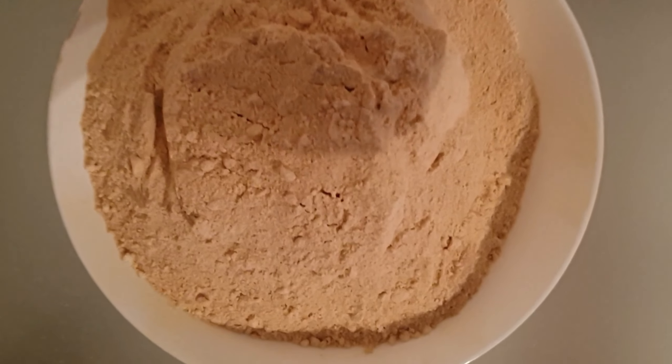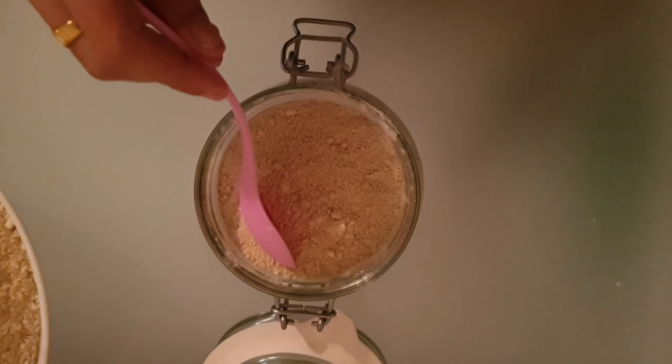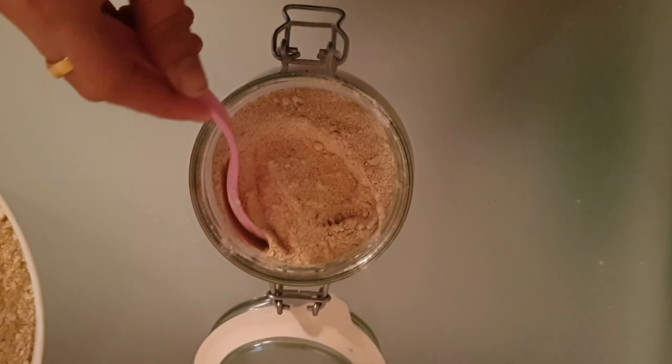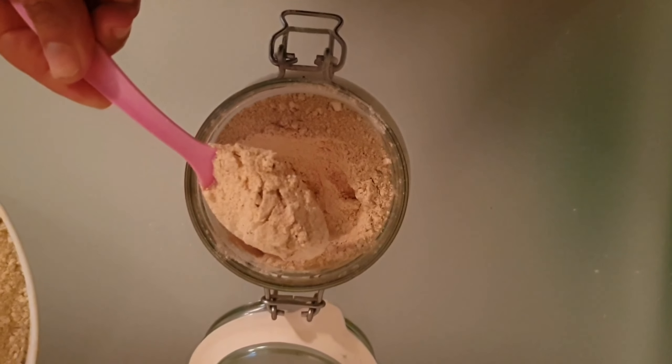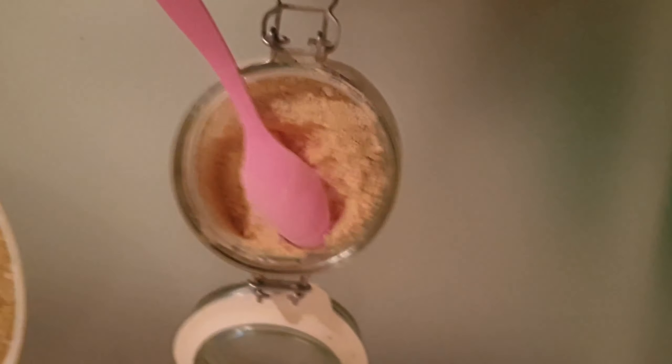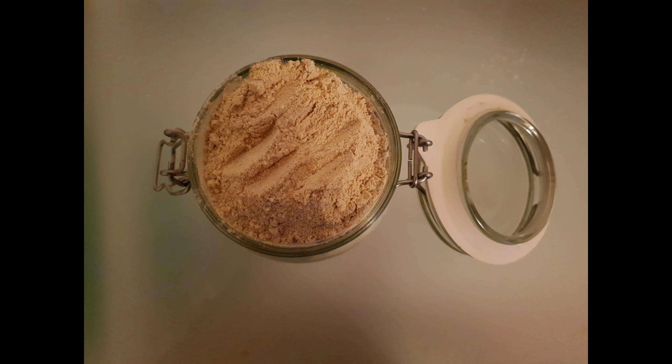Our multi-grain healthy mix is ready. Store it in an airtight container. You can prepare porridge, pancakes, and more using this health mix. I have made this health mix for my daughter — she is two years old now.